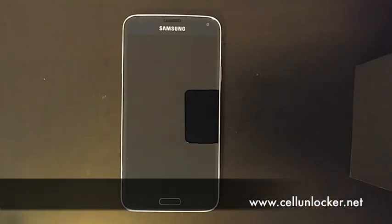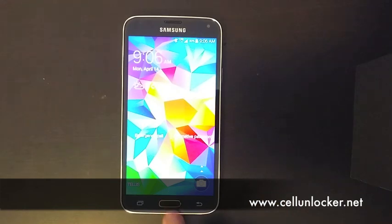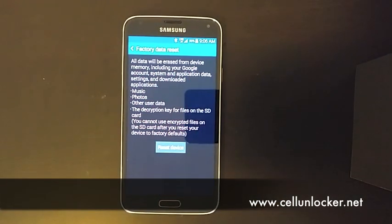So maybe your phone is slowing down over time, or maybe you just found some things for other reasons or personal reasons that you want this phone to be wiped — and that is how you would do it. It's a very straightforward method. Thanks guys, that is how you do a factory reset on the Galaxy S5.